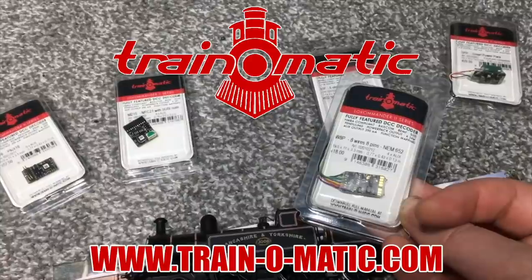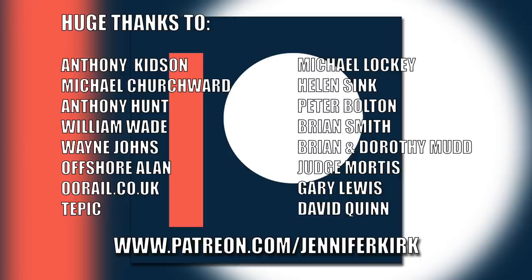I'd like to send out a huge thanks to everybody who supports me on Patreon, and an extra special huge thanks goes out to Anthony Kidson, Michael Churchwood, Anthony Hunt, William Wade, Wayne Johns, Offshore Allen, oorail.co.uk, Tepic, Michael Lockie, Helen Sink, Peter Bolton, Brian Smith, Brian and Dorothy Mudd, Judge Mortis, Gary Lewis and David Quinn. Thank you — without you guys I couldn't do this.